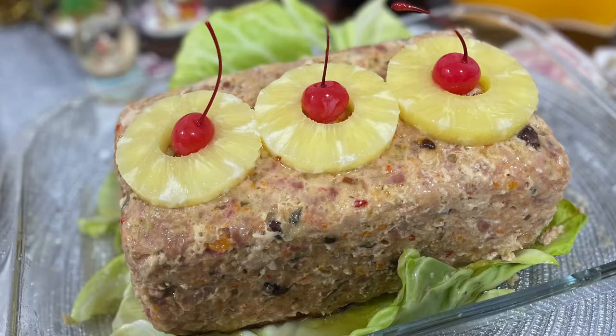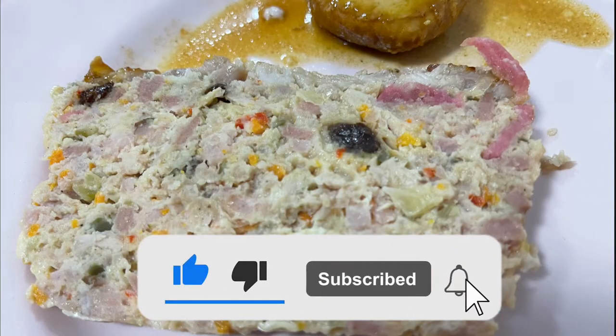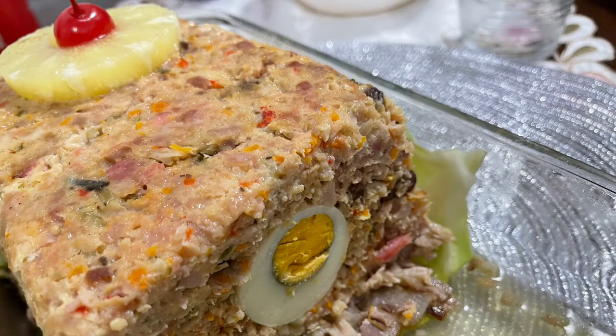Thank you for watching and I hope you liked this video. If you liked it, please click like, and if you haven't subscribed, please do so and click the notification bell for updates on our upcoming videos. See you again on my next cooking video.